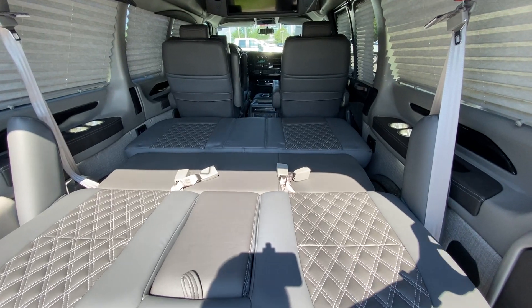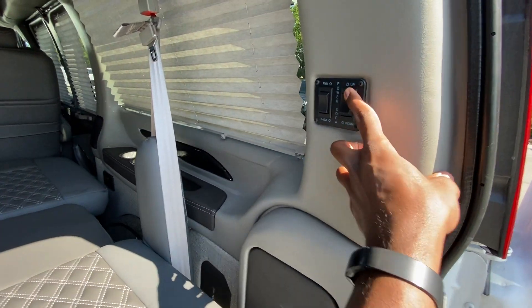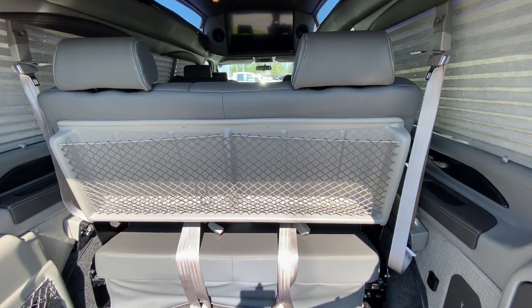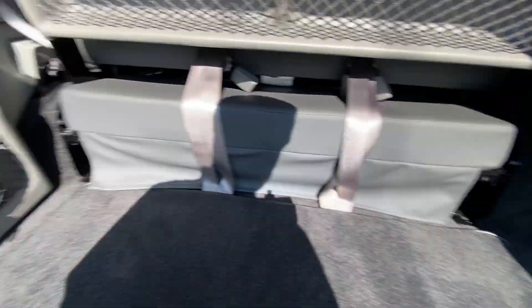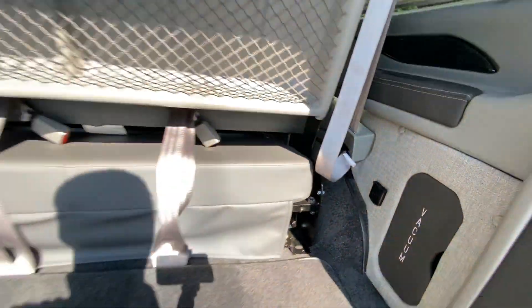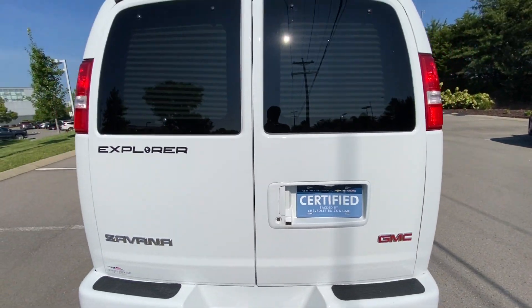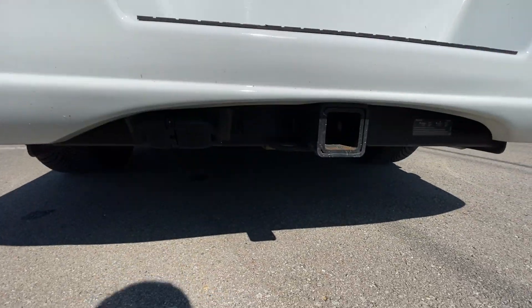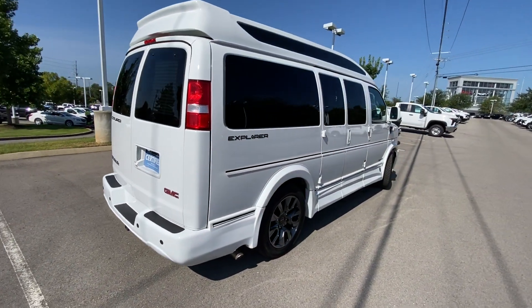I like the seven-passenger setup the best, because you get the most room to fold this down. You can also power recline and move it forward and back if you just want to use it as a couch. There's a huge seat back pocket for additional storage, tons of storage on the side, a 12-volt outlet, and we also have a tow hitch. Depending on what you're trying to pull, this will pull quite a bit — I'll try to find the exact specs and put them in the description.